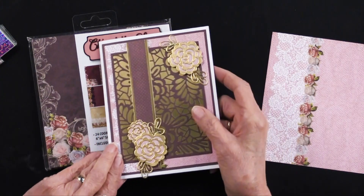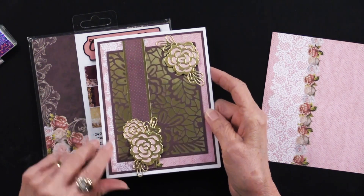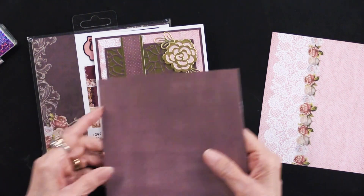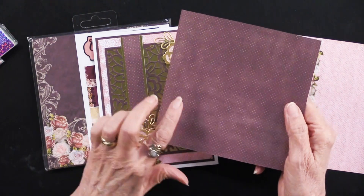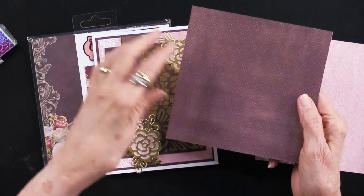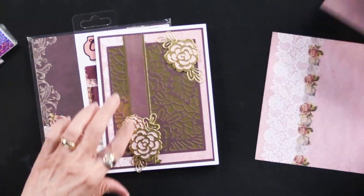She simply glued those together and glued them to the front of her card. This piece is another of the sheets — this is a micro dot. You may not see the dots on camera, but it is a micro dot. She matted that on the gold and attached it right there.